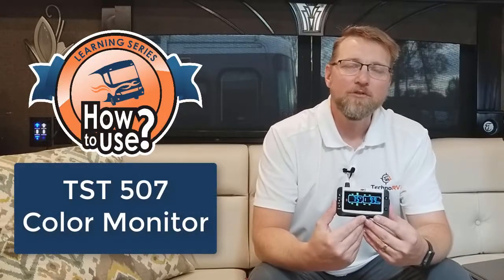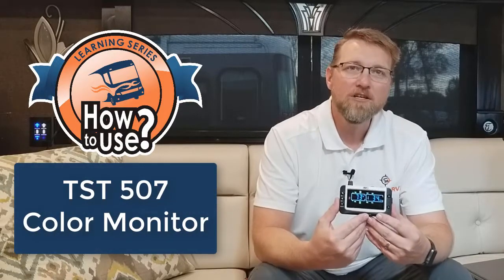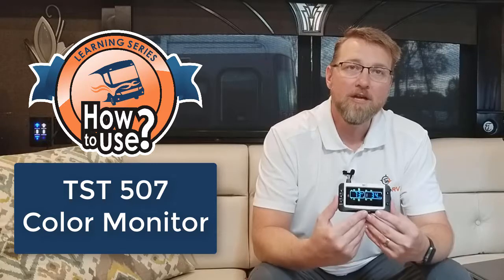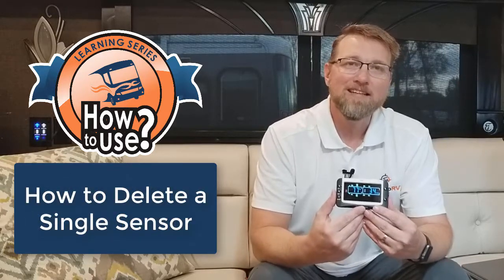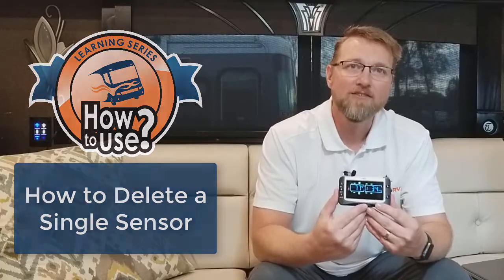Hey, this is Eric with Techno RV, and this video is part of the Techno RV Learning Series for the TST507 Color Monitor, where we show you everything you need to know about this monitor. In this video, I'm going to show you how to delete a single sensor out of the system.